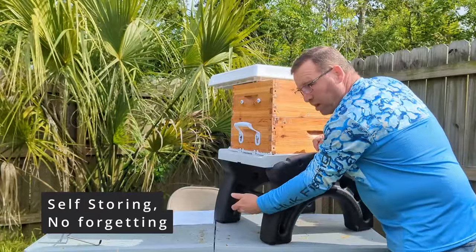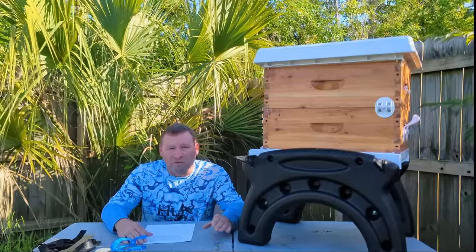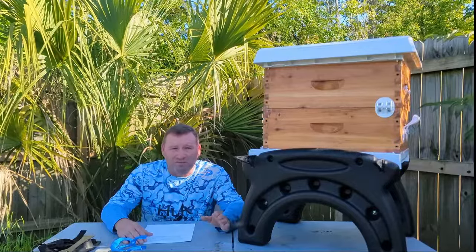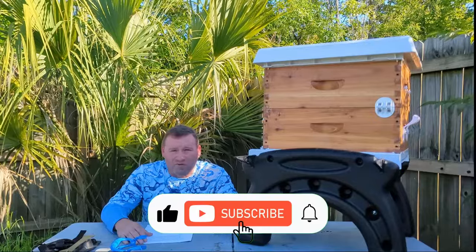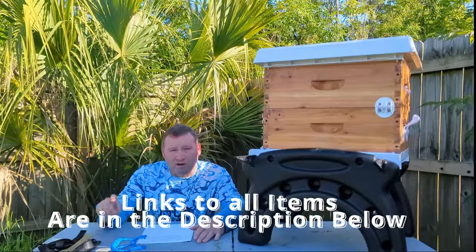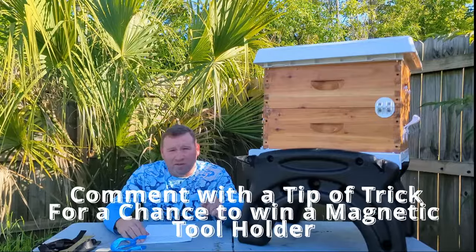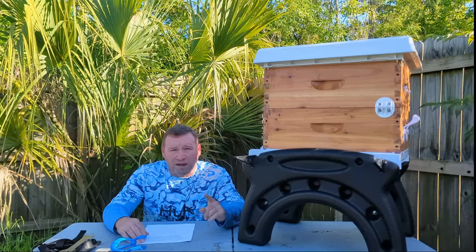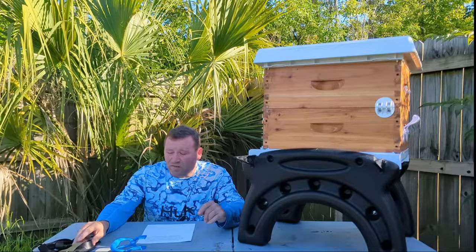There you have it — five must-have beekeeping tools that every beekeeper needs in their arsenal to have a smooth, easy hive inspection. If you enjoyed this, please give me a thumbs up and subscribe to my channel so I can bring more content like this. All the links to the items described in this video are in the description below. And don't forget about the contest — comment below with a tip or trick that's made a game changer in your beekeeping process, and I will randomly select one commenter to receive one of the magnetic hive tool holders, announced in my next video.